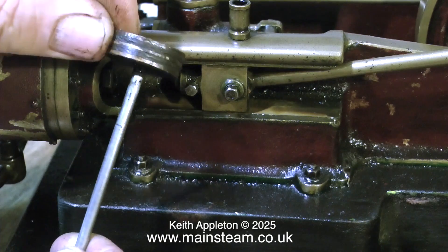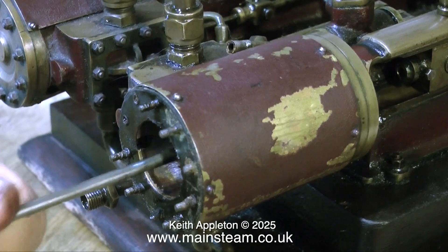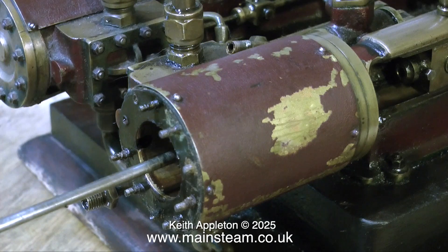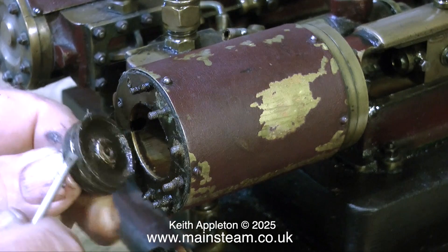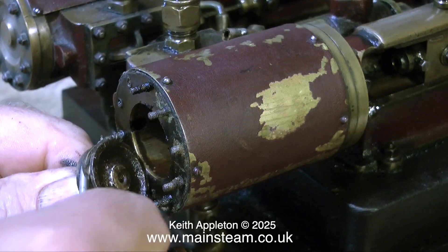It's quite usual on engines of this type and this age to have cotton in the grooves. And this is no good really — it wears far too quickly. I've always used graphite yarn and, in more recent years, silicone rubber. So I'll take out the cotton. The grooves are very, very shallow anyway, so I'm going to machine the piston to take a standard O-ring.